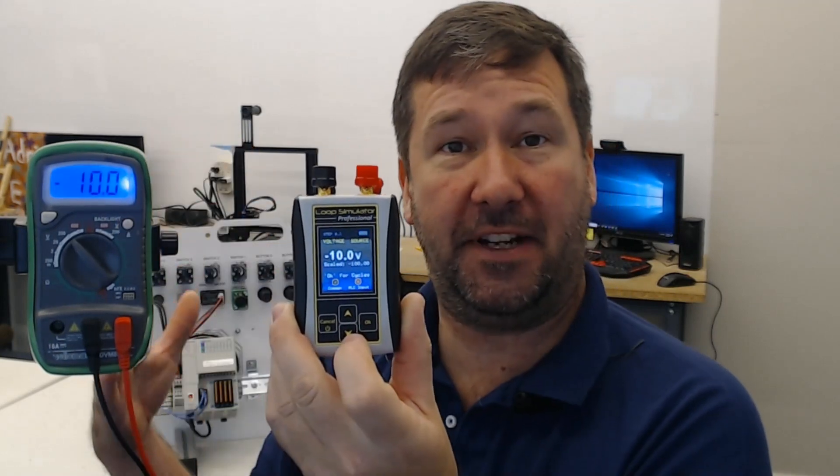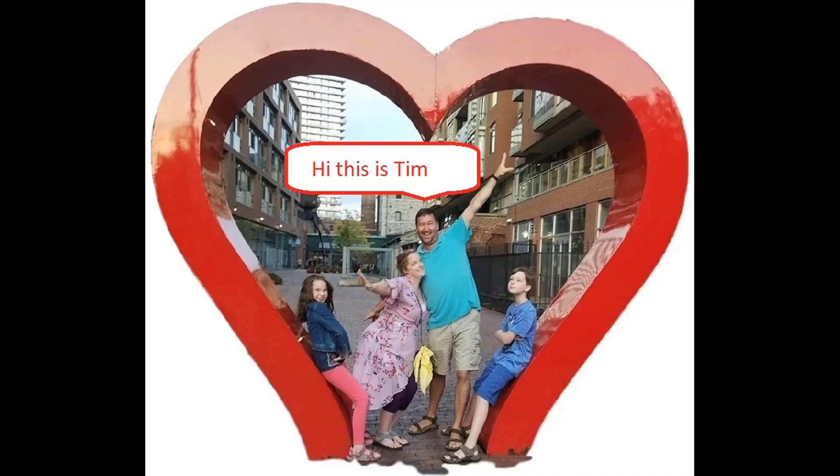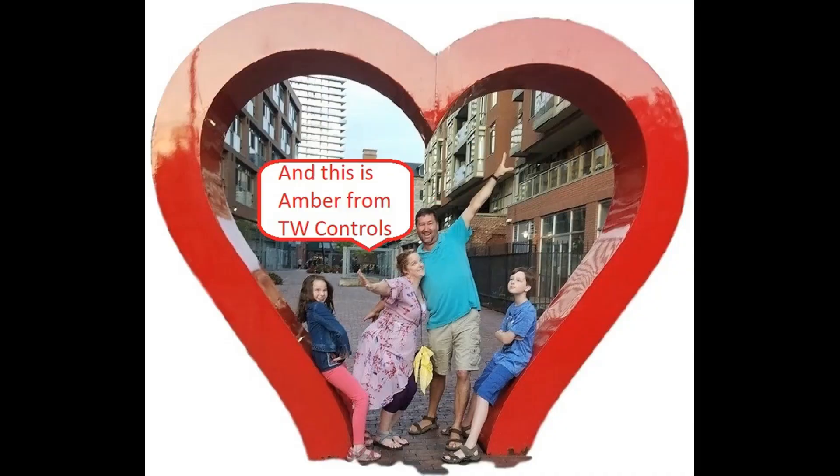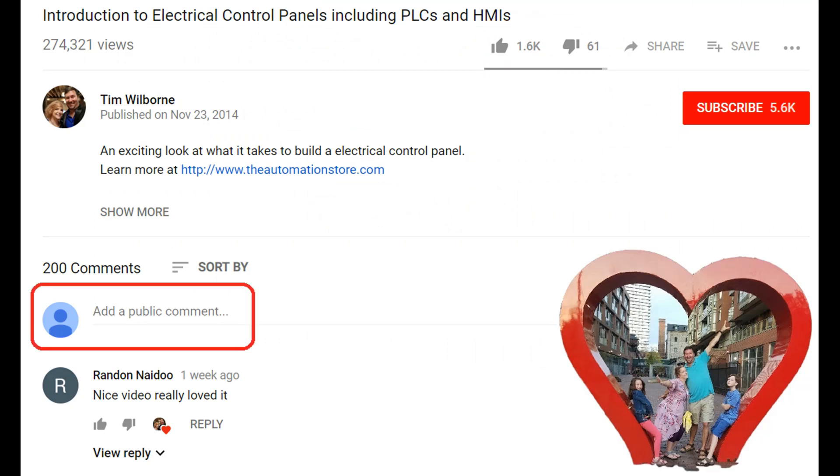If this video has been helpful and there's anything you'd like to ask, put it in the comments. Till next time — hi, this is Tim and this is Amber of TW Controls. We run the automation store. Be sure to subscribe for more great videos, like this video, and comment on what you would like to see next.